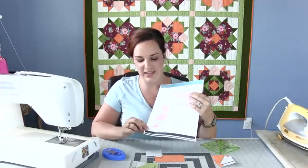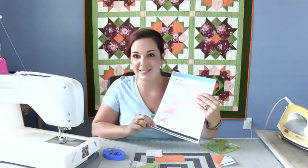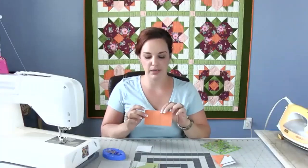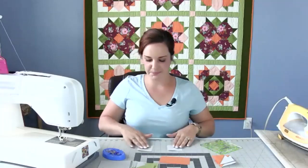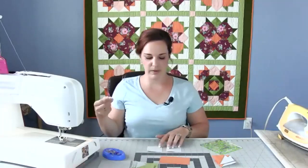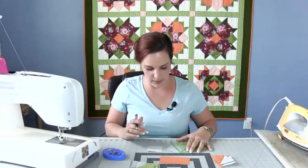So we had our half square triangles — that was step one. Now we're going to move on to a flying geese unit, which if you've done any quilting, is going to be a very recognizable unit. For this one you have a rectangle that will be your tulip color, and two squares that are your background color. We're going to do some marking on our background squares and draw that diagonal line from corner to corner.